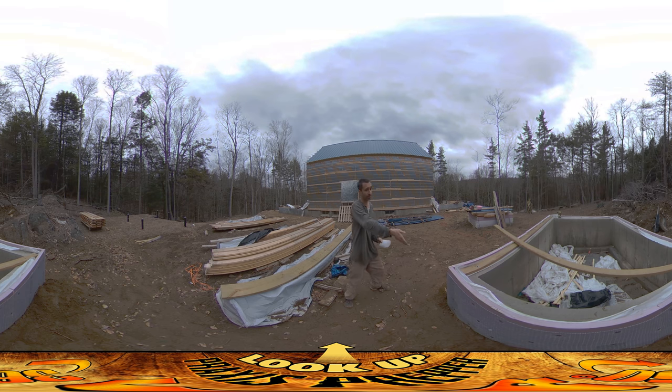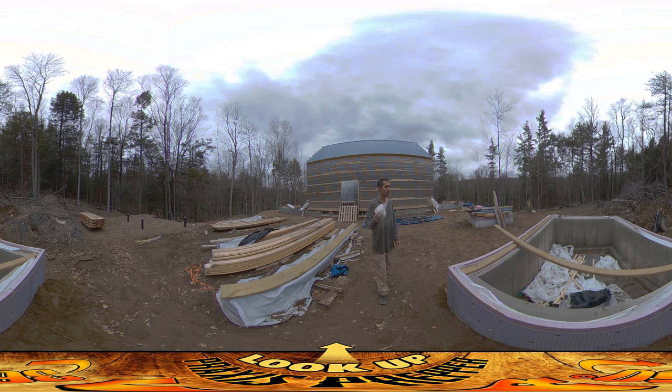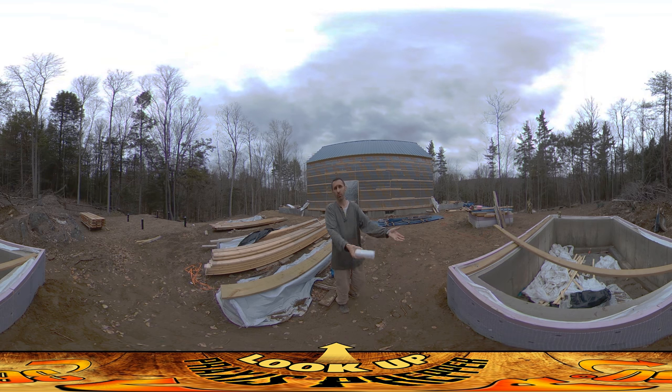The first step after the foundation has been poured is to put these on — these are the sill plate. It's a pressure treated board and it bolts onto the foundation with these little bolts that were set in when the foundation was poured. Before it goes on, it gets this foam pad that prevents drafts from going underneath it. If you're just jumping into the series now, you get a fast forward replay of everything we did because it's essentially going to be the same thing on a smaller scale.